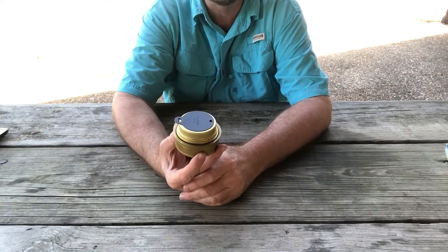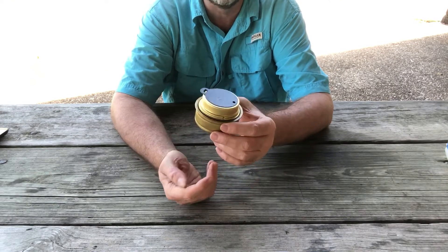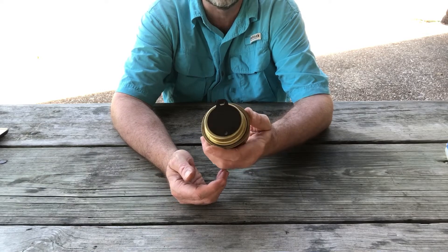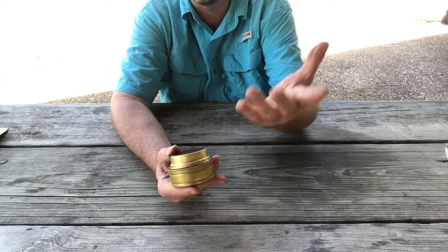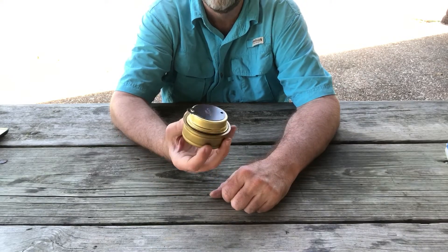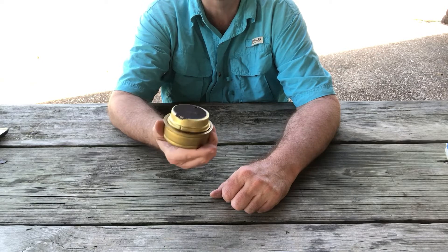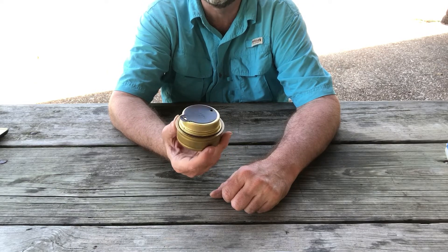Now we're going to heat two cups of water, bring it to a boil, see how long it takes, and calculate how much alcohol it uses. Why two cups? Well, that's two cups of coffee — or in my case one big cup of coffee — or about enough water to hydrate some dehydrated soup or a dehydrated meal.